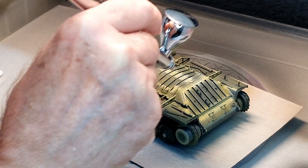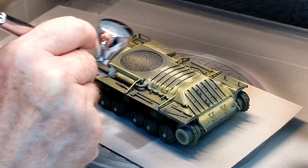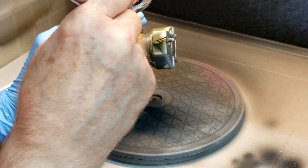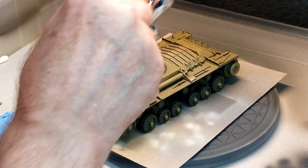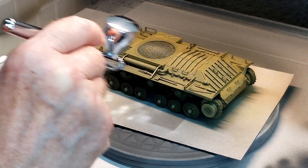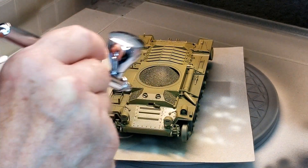I just want to take my time doing this and really make sure that I don't over-saturate any particular area on the vehicle. We don't want to obliterate all of our pre-shading. We're going to do this for the turret as well — just several light coats and that'll get us where we want to be. A good rule of thumb is to stop painting right when you think maybe one more pass would be good enough, because that one more pass is usually a little bit too much.